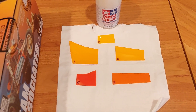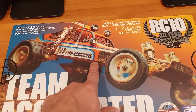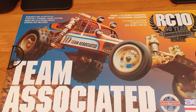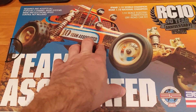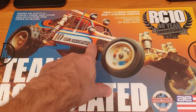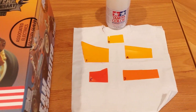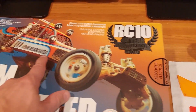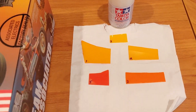Rumor out there is that when Associated built this car, they actually used a Tamiya X6 orange, which is an acrylic paint. The original car is still out there, minus the wing and some other details, but the orange paint has flaked off. When you look at all those photos online, it's like it's not this orange — it's somewhere in between all of this.